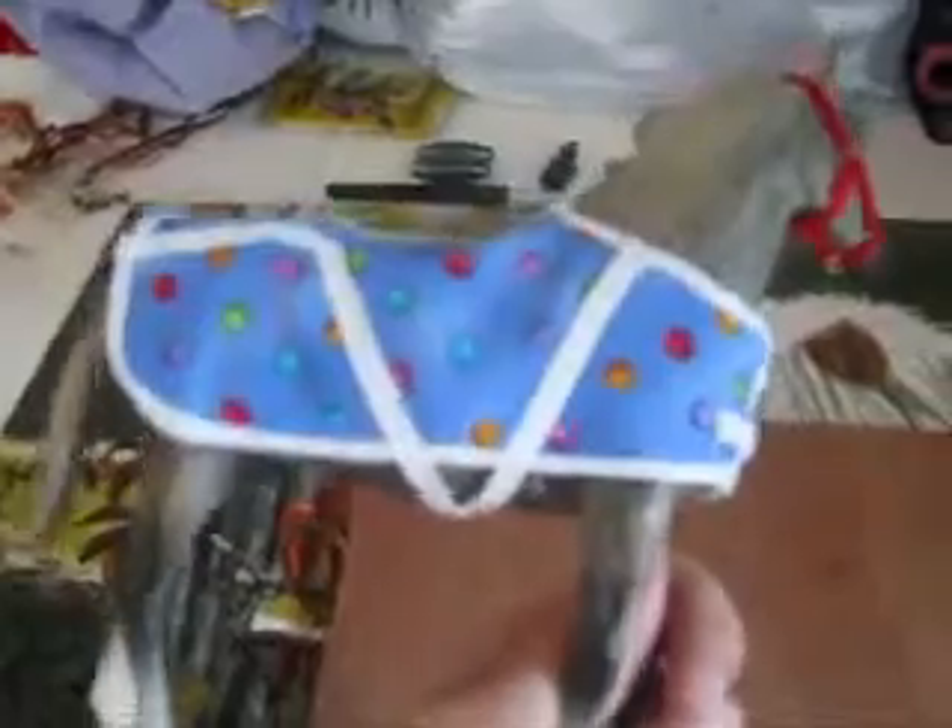Today I'm going to show you how to make a blanket in classic and traditional size.